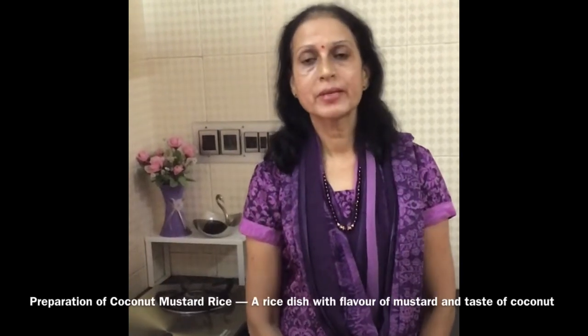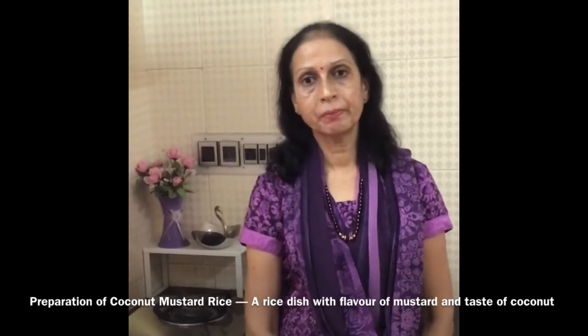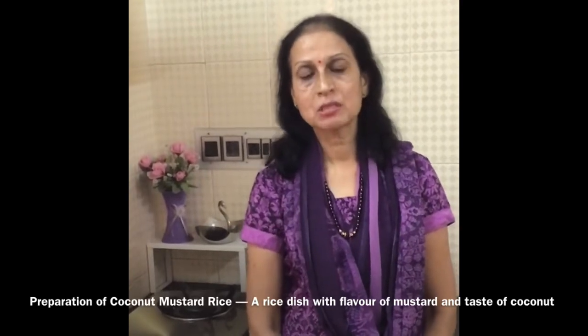Hello viewers, I am Smita. Welcome to Karnataka Kitchen. Today I am going to show you the preparation of coconut mustard rice bath. This is a tasty, spicy, tangy dish. This can be packed in lunch boxes for children and office goers.